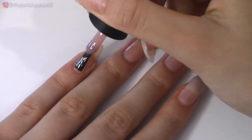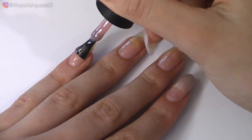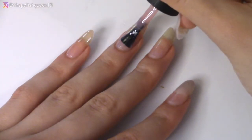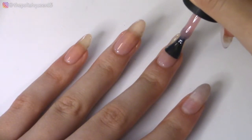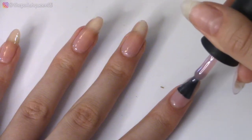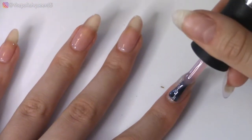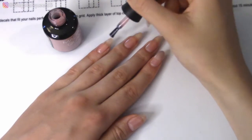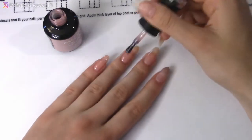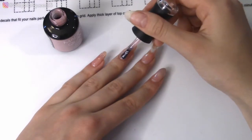Now I'm taking the gel polish and applying it. It came off very, very sheer, which I guess could be expected from these very light colors. But I did like the brush, and the consistency was great to work with. So after smoothing on that first coat, I cured and I'm applying the second. It did build up a little bit more opacity, but I could still see through to the nail line, so I'm just continuing on and applying that to all the nails.